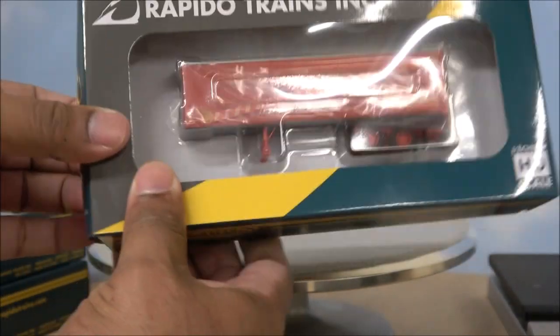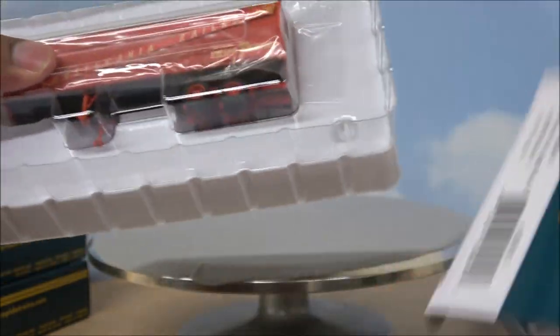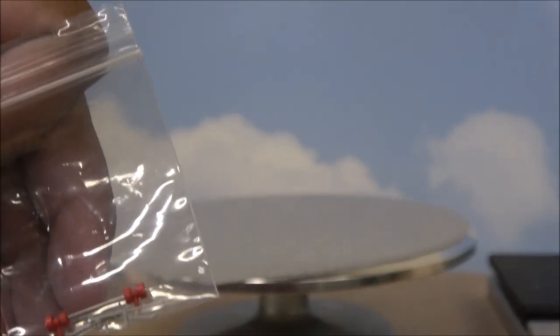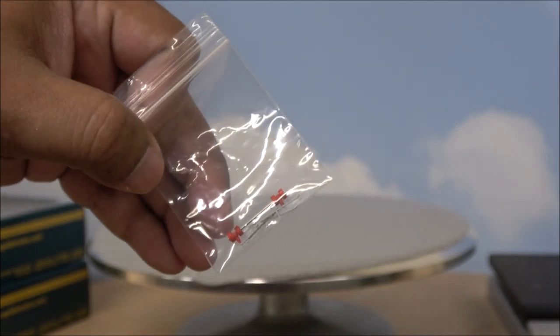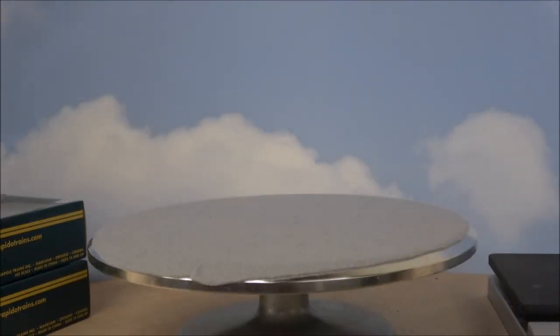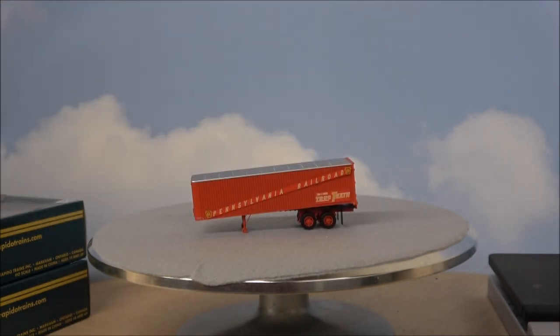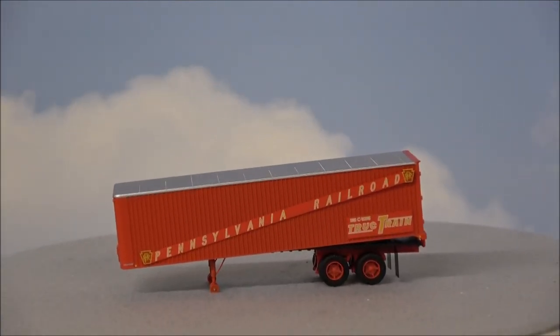Unboxing is pretty simple: open the flap, pull out the plastic. Behind that you have an exploded parts diagram and a few extra detail parts that you can add on. The plastic blister comes off, soft plastic on the inside, and there is your truck trailer. This is more of an informative product spotlight type video, similar to what our friends at TSG Multimedia do.